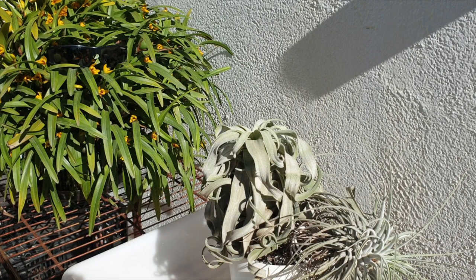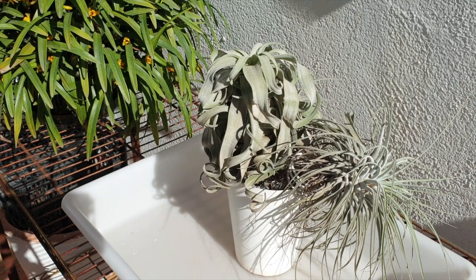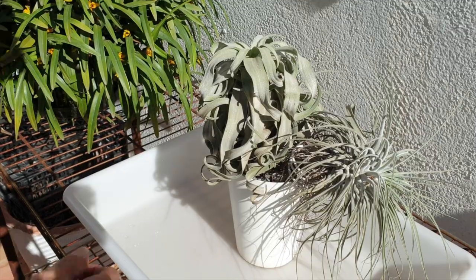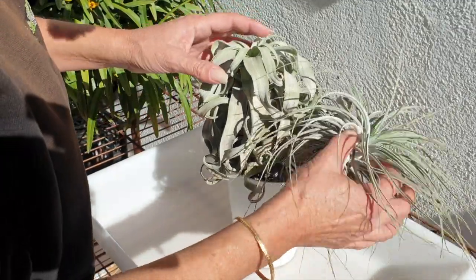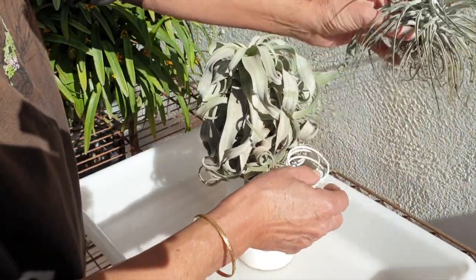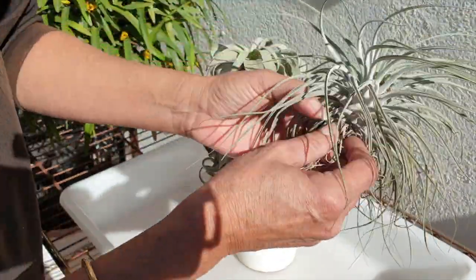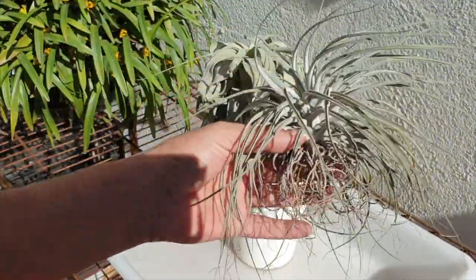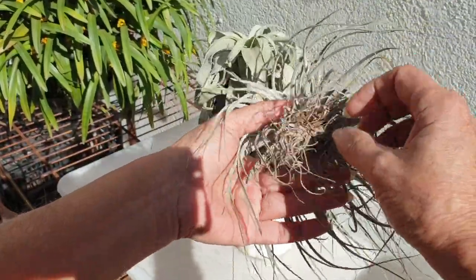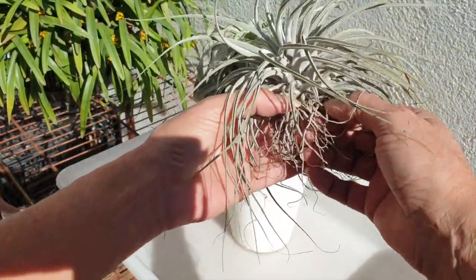I have no labels for my Tillandsias, so I apologize for that. I have one label because I bought it specifically for its snowy white texture. You can see they're falling out over the little supports I created — I used white orchid supports to make little curly-whirly wells and basically nestled them in, snugging them up with their leaves, but they're falling out. So what I'm going to do is just peel off the dead leaves at the bottom.